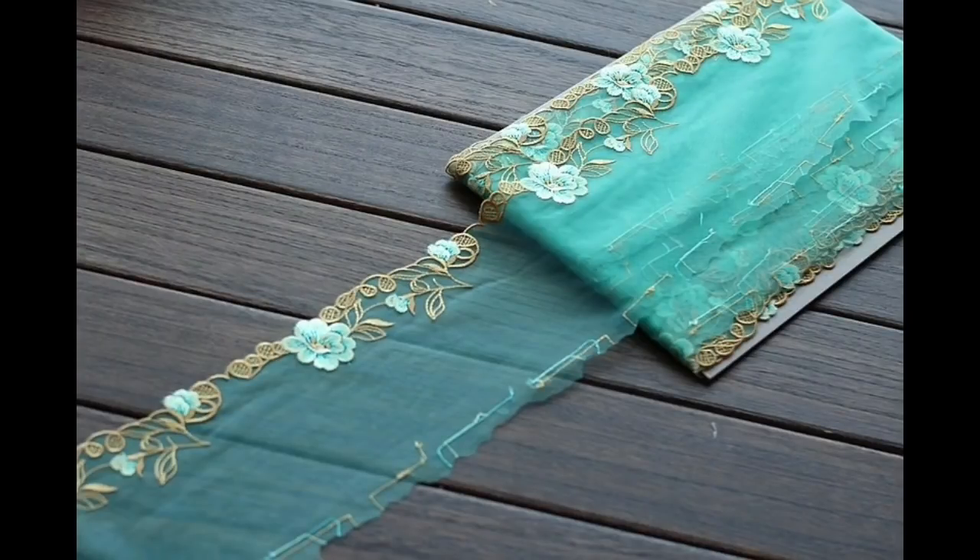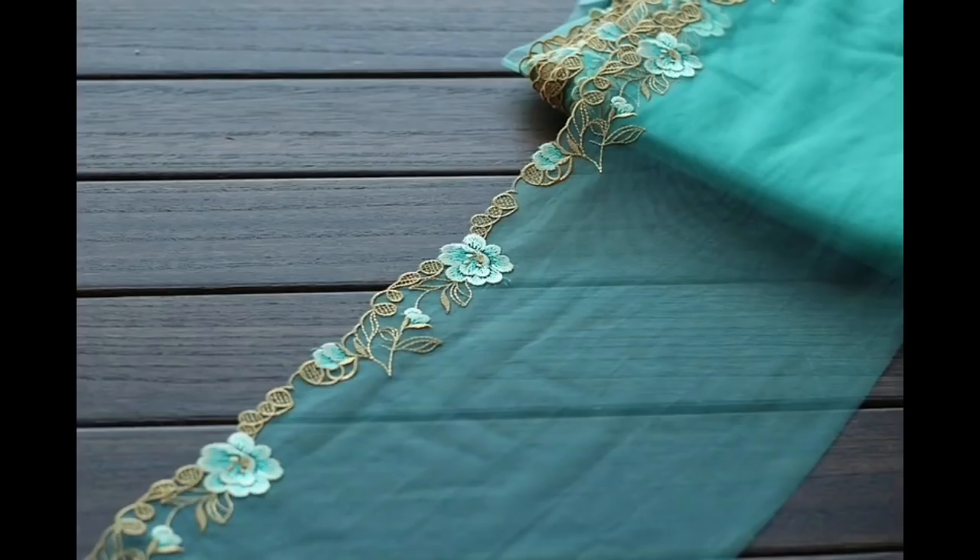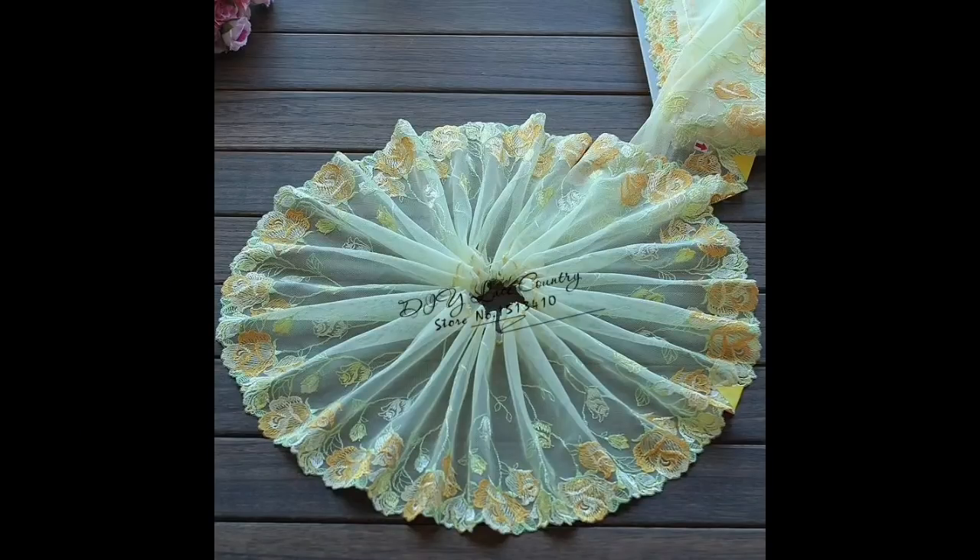And the next one coming up is a tall lace trim, 18 centimetres wide, two yards for £5.56.